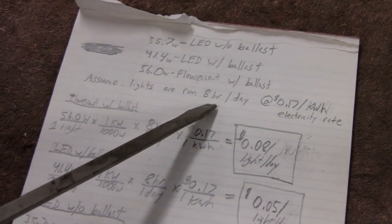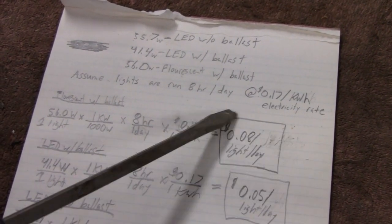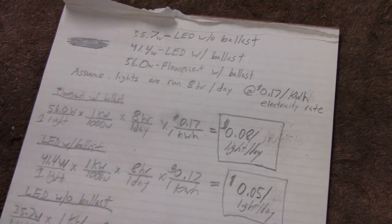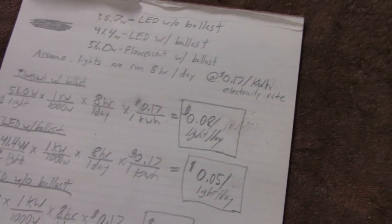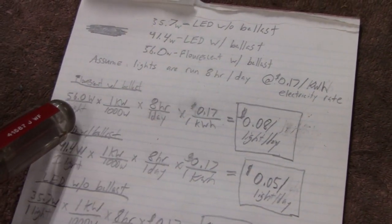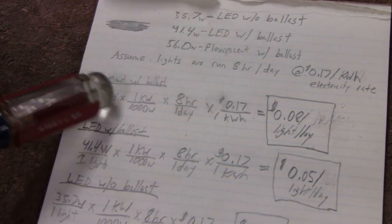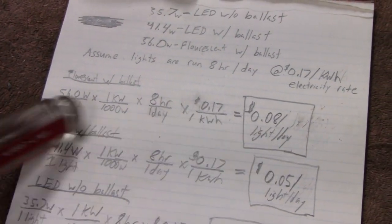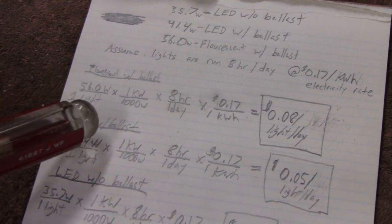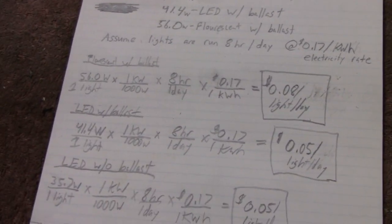If you only run your lights one hour a day, obviously this is all going to be different. And if your rate's 26 cents per kilowatt hour, it's all variable. So for us this is what we're going to assume — that's our baseline, 8 hours. Basically what I'm doing here is simple conversions, and the goal is to go from watts to dollars per light per day.